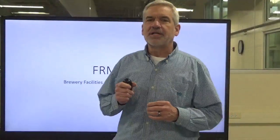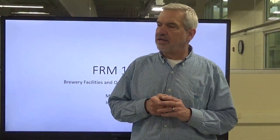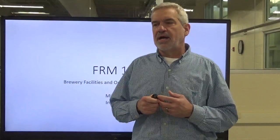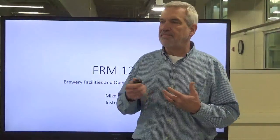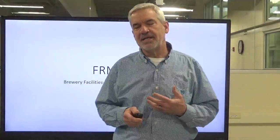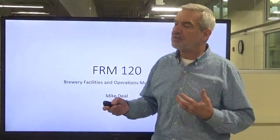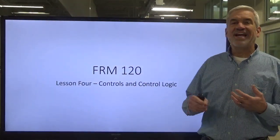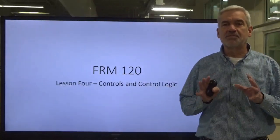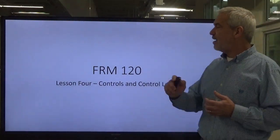Hey everybody, welcome back to FRM 120. We're going to continue our journey through the electrical side of our brewing operation — how we turn these motors on, these pumps on, how we fire these heating elements, whether they're in the boil kettles or whether they're in the boilers themselves, mash tuns, hot liquor tanks. We have to have electricity in most cases to create and generate the heat or pump motion that allows us to transfer liquids. In lesson four, we're going to discuss controls and control logic.